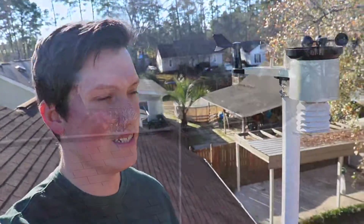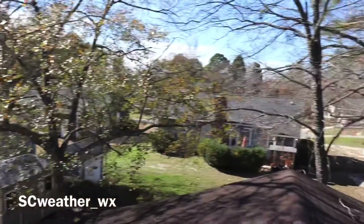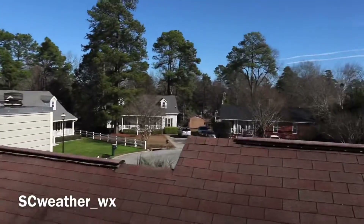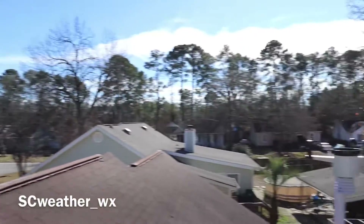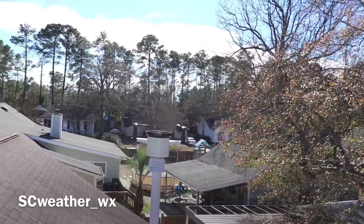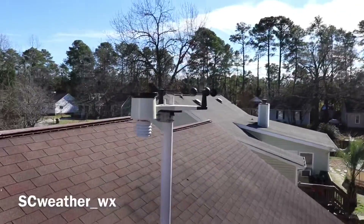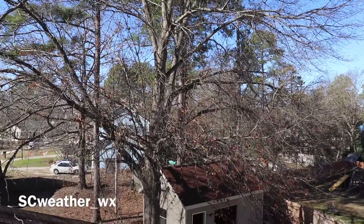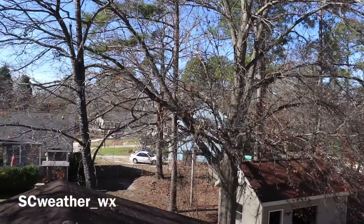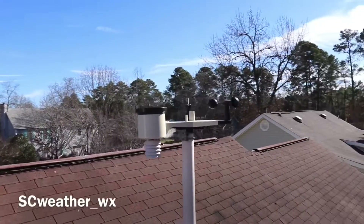My weather station is on my roof. It's on my roof because if you look around the surroundings of my house, there's no real good place to put it. I'm kind of in a cul-de-sac and I can't really mount it anywhere without it being an eyesore. I can't put a pipe into a concrete foundation, and I don't live out in a farm area where I'd have a good open spot to get dead-on accurate readings.